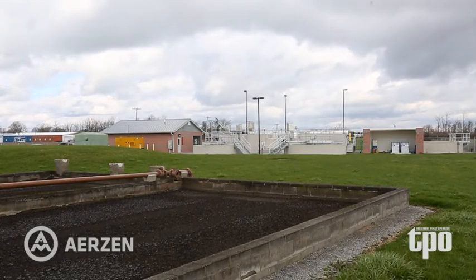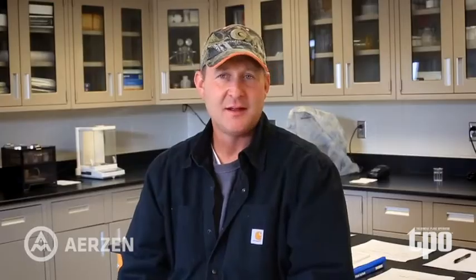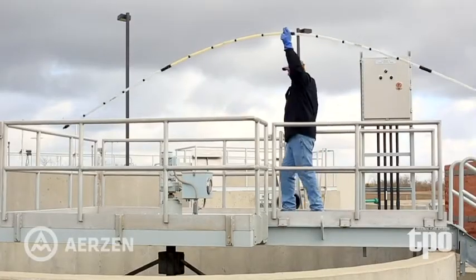The outer channel we try to keep at zero and the inner channel at two on our DO. We have two final clarifiers in our new wastewater plant, and each one holds around 30 to 32,000 gallons.